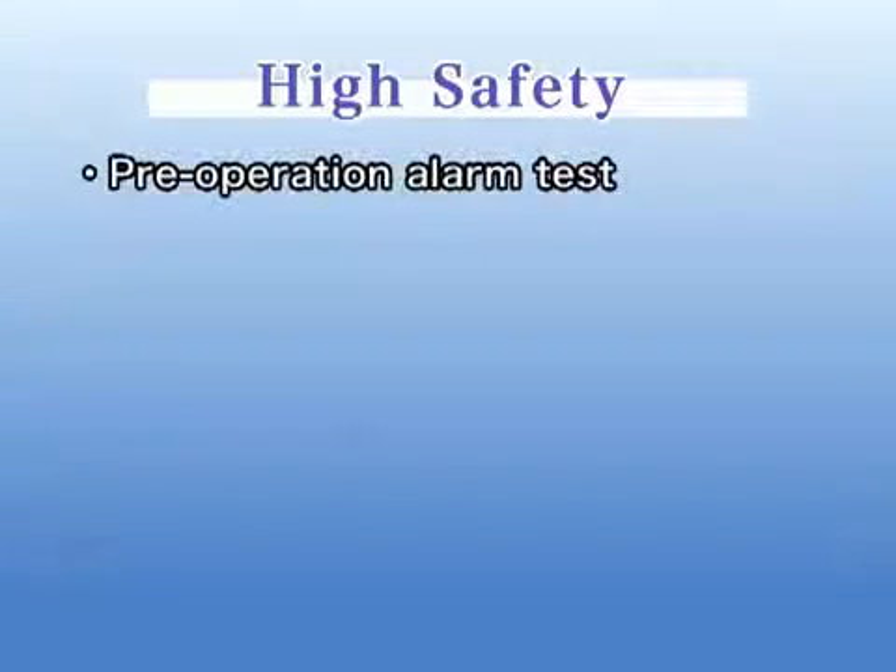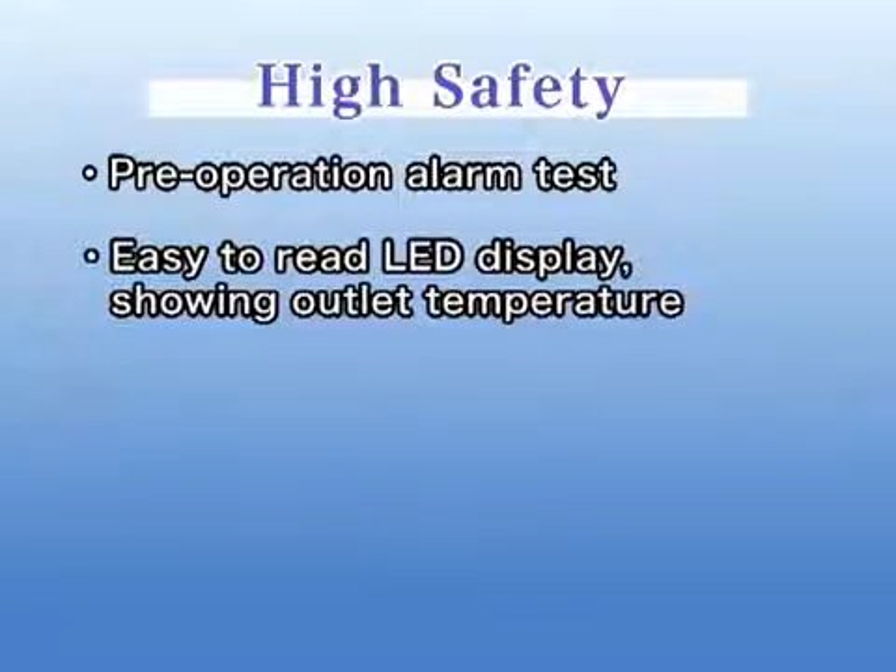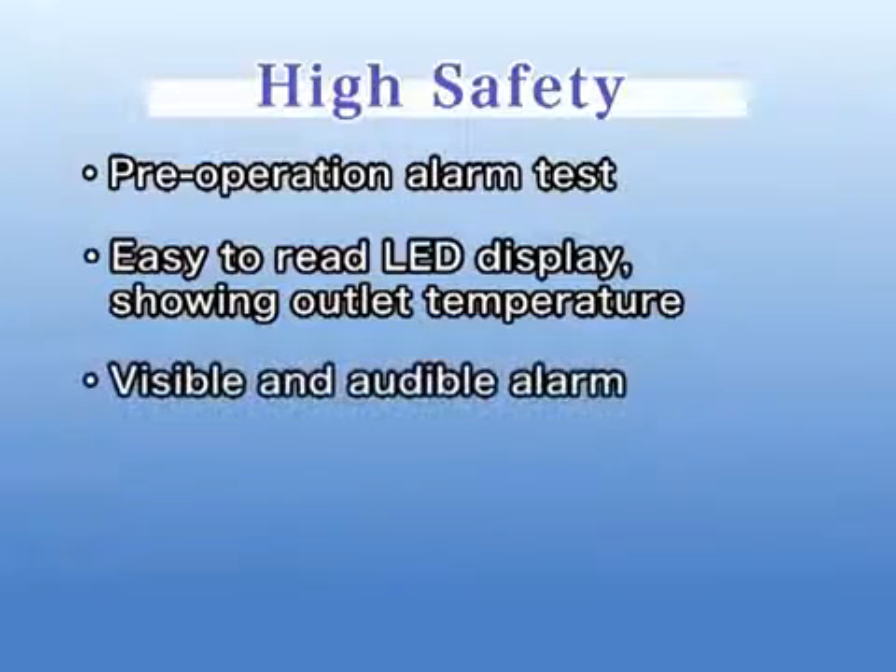High Safety. It has the following great safety features. A pre-operation alarm test is possible. The LED display is easy to read and shows actual outlet fluid temperature. Should the blood become overheated, a visible and audible alarm is equipped and the machine will stop warming automatically.